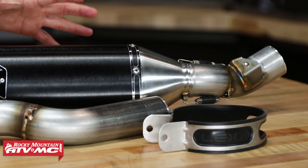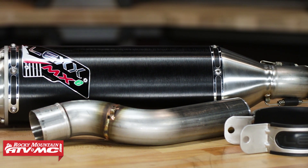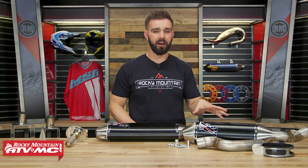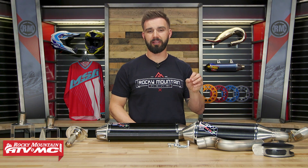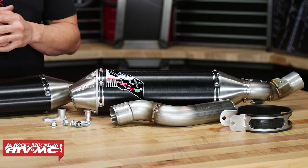Now the benefits of the aftermarket exhaust with that silencer and mid pipe: it's going to help increase your torque, also increase your horsepower, and another great benefit is the weight savings. In fact, this exhaust is actually up to three and a half pounds lighter than some of the stock exhaust that we have tested it with, so that's a substantial weight saving that you're getting.